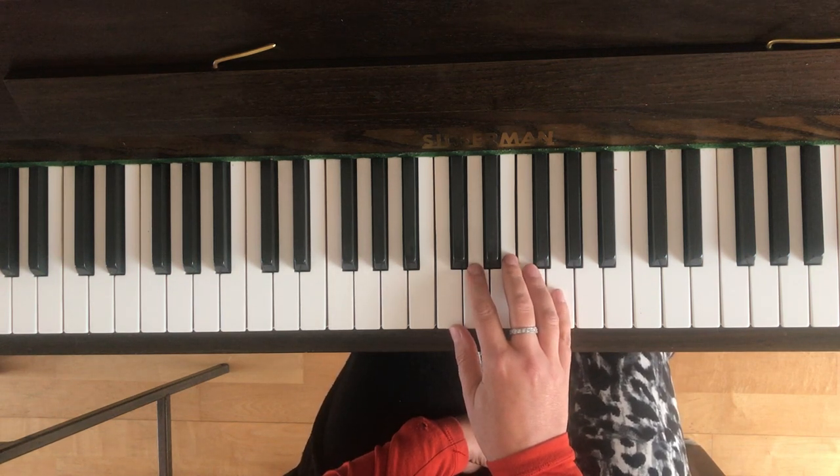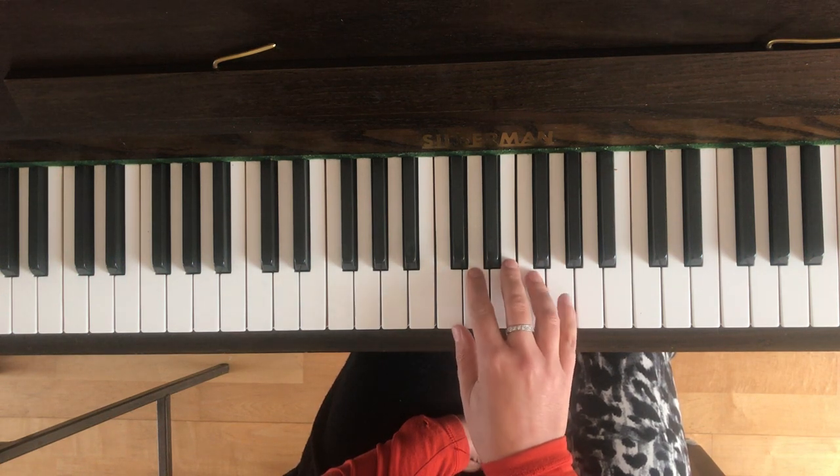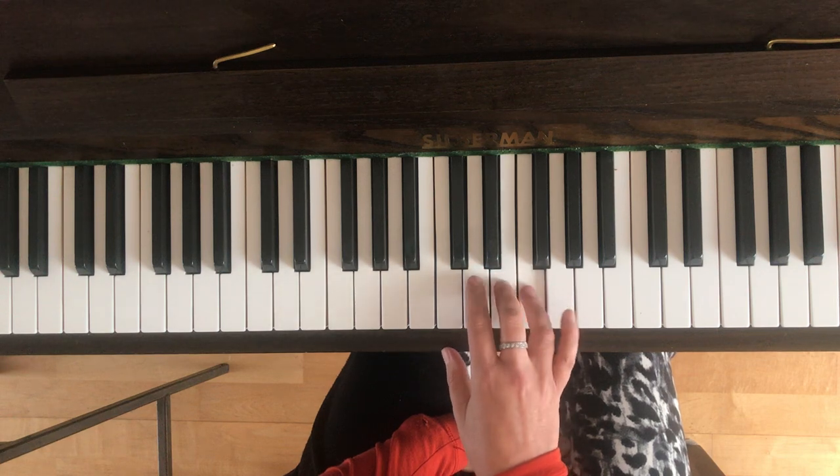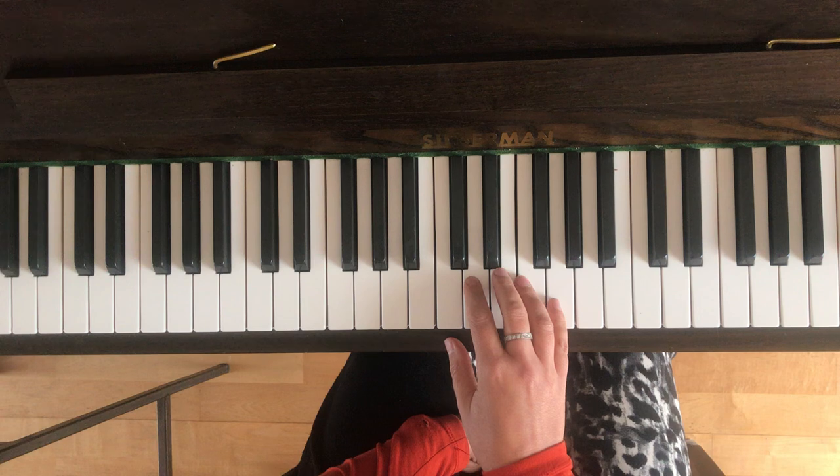This is bar three. Bar three has only got four notes in it — two Fs and two Es — so that's going to sound like this. Then bar four has only got three notes in it, two Ds and a C, so that will sound like this.